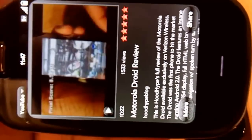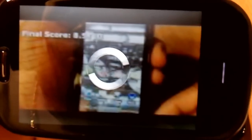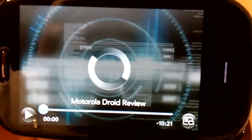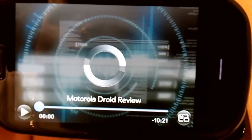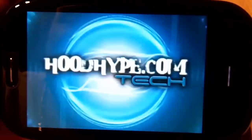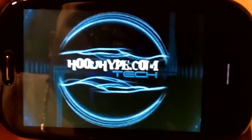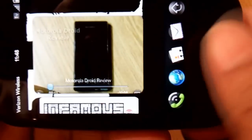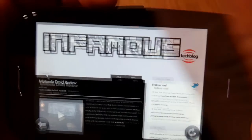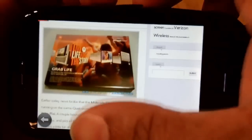It handles YouTube video very well. I'm gonna go ahead and click on that — that's gonna bring up the media player. It doesn't take you right to the video, I wish it would, that would be a little bit nicer. But once the video loads up it's very sharp, resolution looks real nice. I love the way you just swipe up to get rid of an app — it's just a real slick interface.